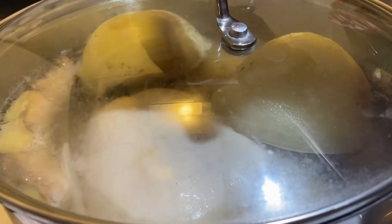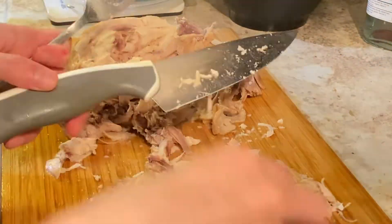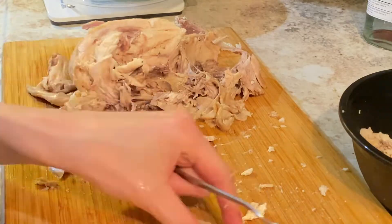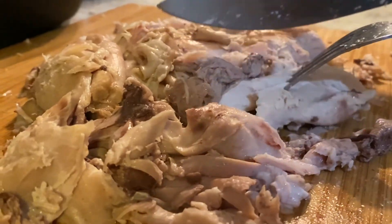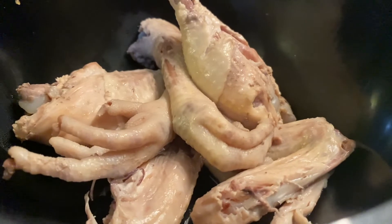Let it boil for 20 minutes. After 20 minutes comes my favorite part — removing the chicken from the pot and giving it a nice chopping. I tend to use a fork to hold the chicken in place while chopping with the knife in my right hand. You certainly do not want to hold it with your bare hand due to the heat, which will burn you.